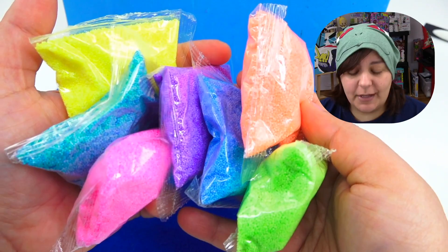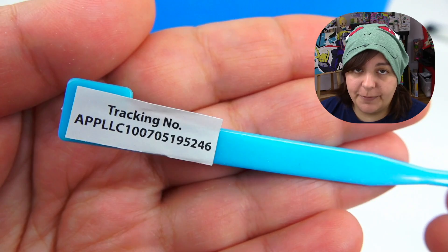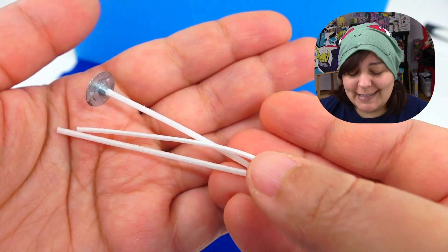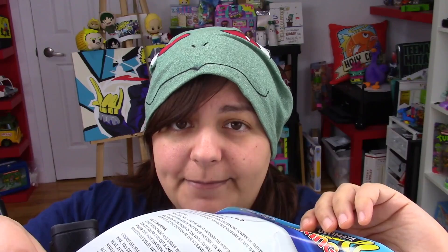We also get some kind of tool that apparently has a tracking number — if anyone would like to track this, go for it. Now, this is bothering me just a little bit. If you look at the front of the box, we're supposed to be getting our wick and the bases separately. But for some reason, they decided to cut them and include them already done for us. So that's quite disappointing. And we also get an instructional sheet.